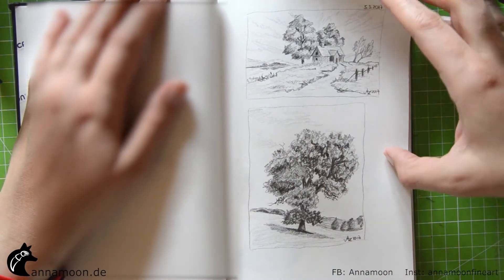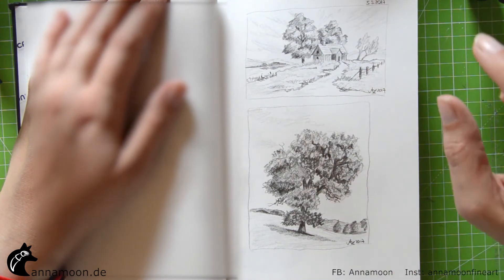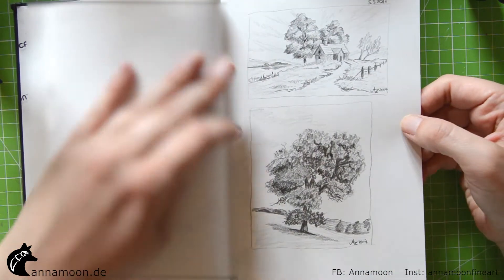And again graphite. I fixed it with spray so it doesn't rub off when I move the pages.